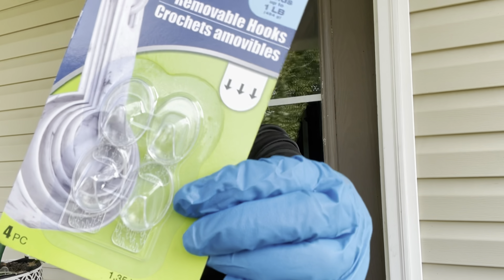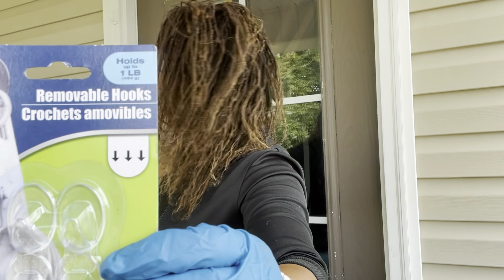Now I have the smaller ones and I'm going to be placing them right above the door case.